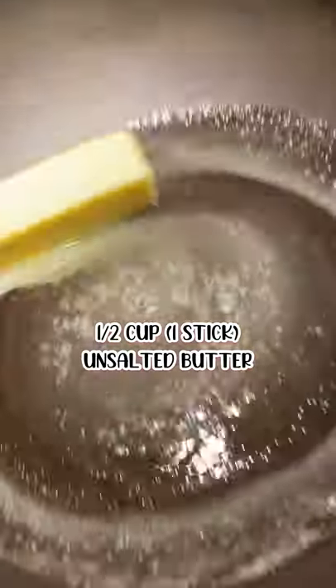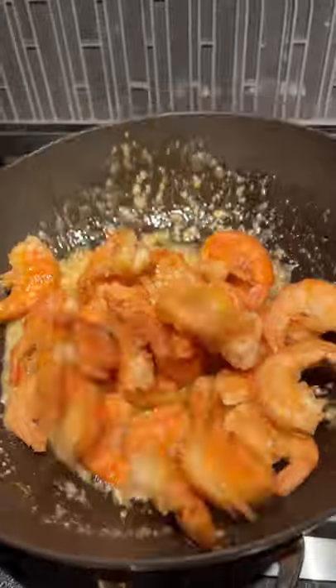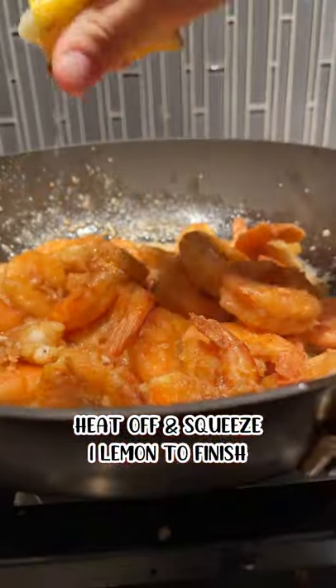Melt one stick of unsalted butter. Add your garlic in, cook for a few minutes, then season with paprika, salt, and pepper. Add your shrimp back in, give it a few quick tosses, and let's finish it off with some lemon.